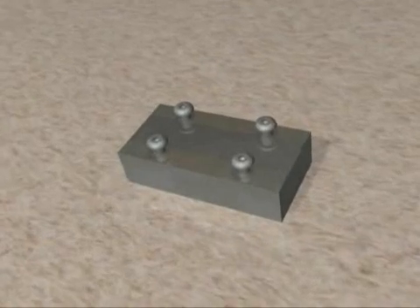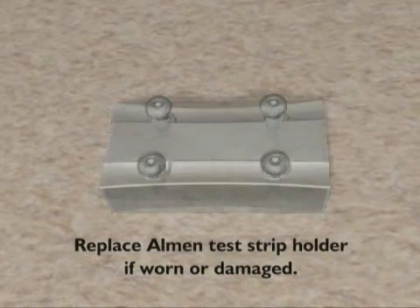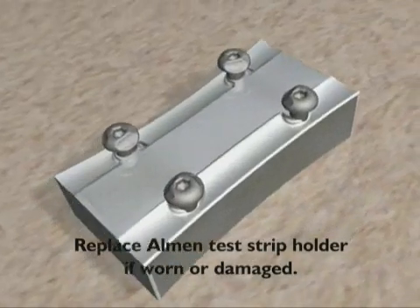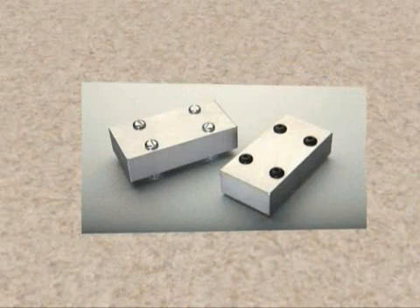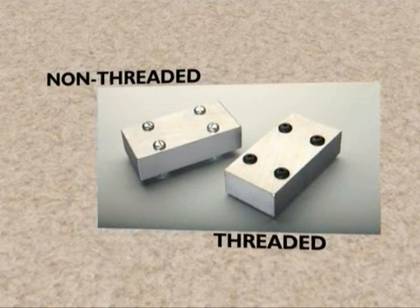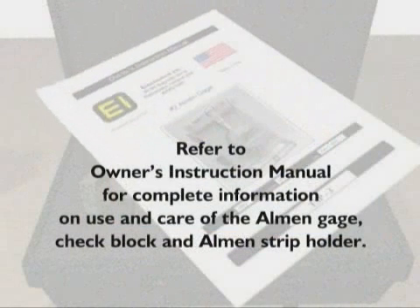Also, check the Almen strip holder and screws. If they are worn or damaged, they should be replaced because they can distort the arc of the strip during peening. Electronics Incorporated manufactures test strip holders in two designs — non-threaded or threaded — and both versions meet industry specifications. Refer to the owner's instruction manual provided in the case for complete information on the use and care of the EI Almen gauge, check block, and Almen strip holder.